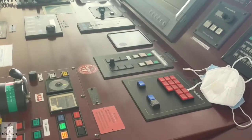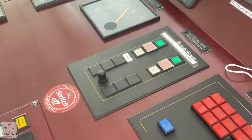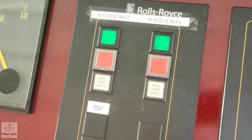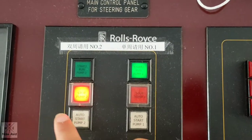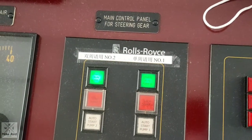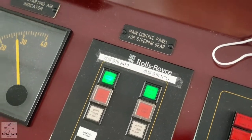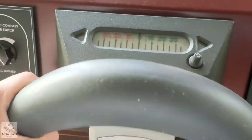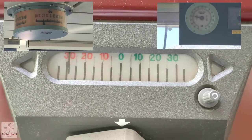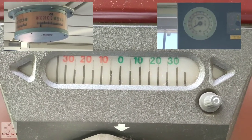Then, we will switch on the steering gear — both steering gears, number 1 and number 2. Now you can test your steering wheel hard port and hard starboard, so that you will know if it is still in good working condition.